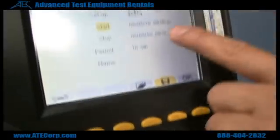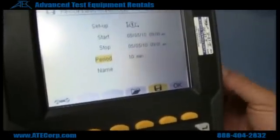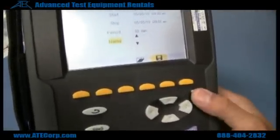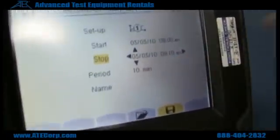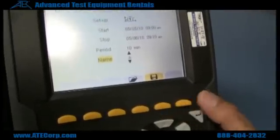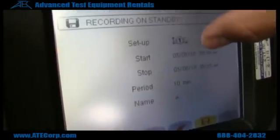Scroll up and down, select start time, date, and stop time. The period is the interval in which the device is going to take measurements — right now it's 10 minutes, meaning every 10 minutes it's going to take a measurement. Hit OK. Note that your stop time is supposed to be different than your start time. Once your settings are correct, it says recording on standby and it's going to start recording once your start time hits.